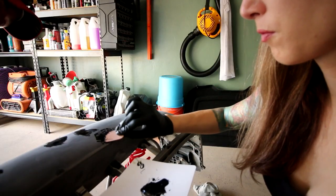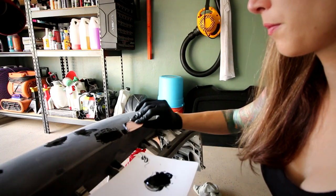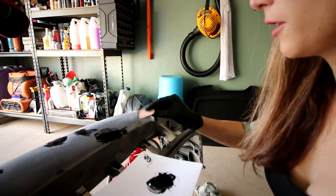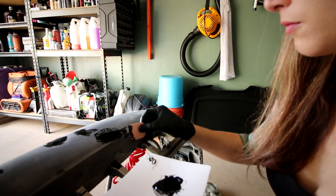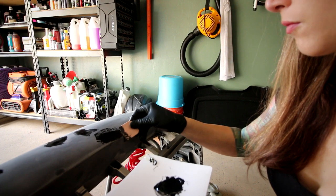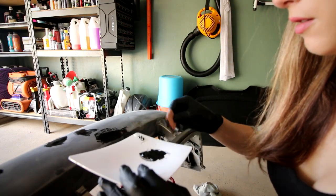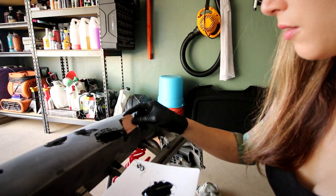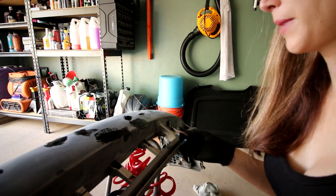And then when you sand it down, you might end up with a little low spot, but you can fill that with body filler. Won't body filler crack? Not if you leave it thin. When you put a quarter of an inch of body filler on something, that's when it cracks — it's no longer flexible. But if you take like a sixteenth of an inch or less of body filler, it's totally acceptable. I'll come back to it in a couple hours.